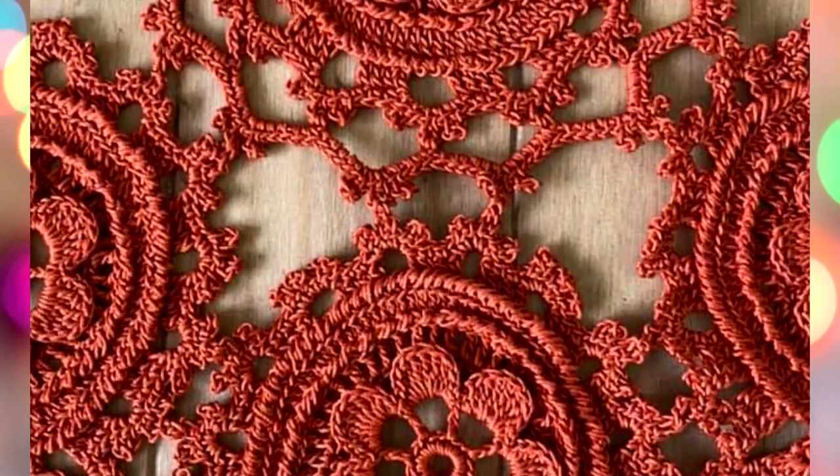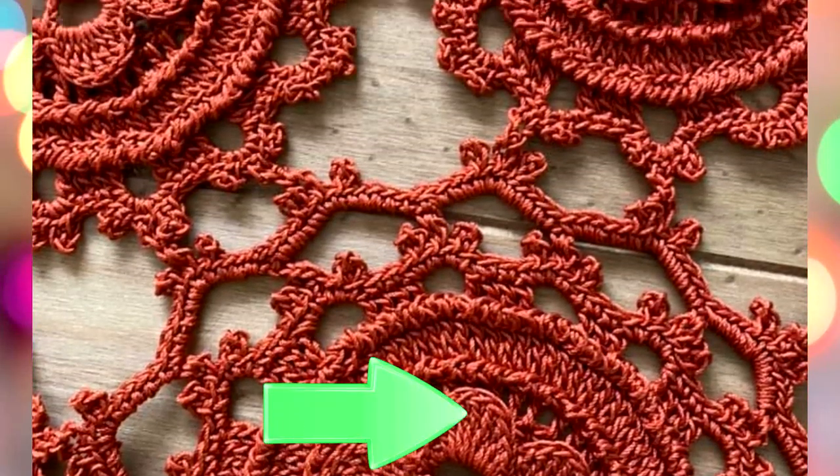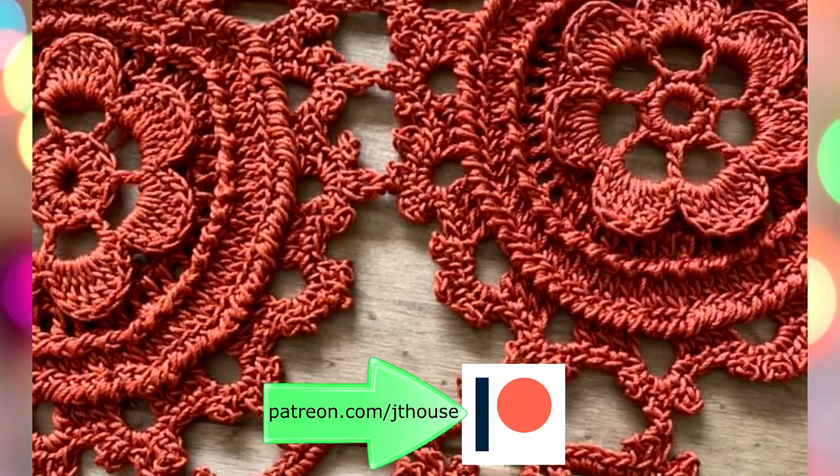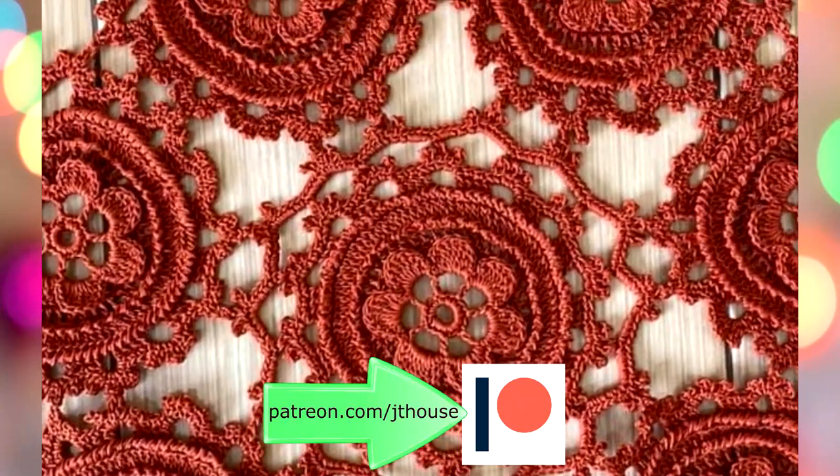This amazing tablecloth was made by Yolanta during two lessons that we had on the JT House Patreon page. We had live workshops, and during them I showed how to make this beautiful tablecloth.